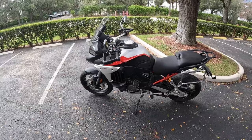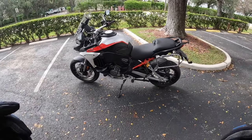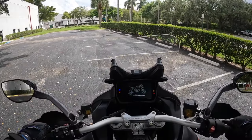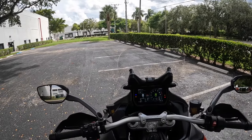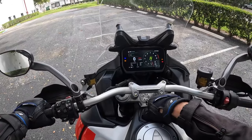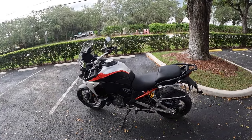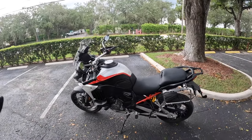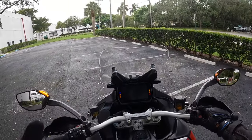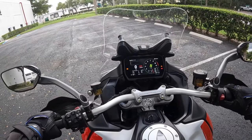The V4S and Pikes Peak also do cylinder deactivation, but only at stoplights when you come to a stop — not dynamically while you're riding. That is definitely one of the differences. Now, I will tell you this seat is really high and I am not flat-footed. I think the seat is in the upper position. I struggled getting it into a lower position, but now that it's there, I can tell this is definitely a little taller than the Pikes Peak and my V4S even at the lowest setting.